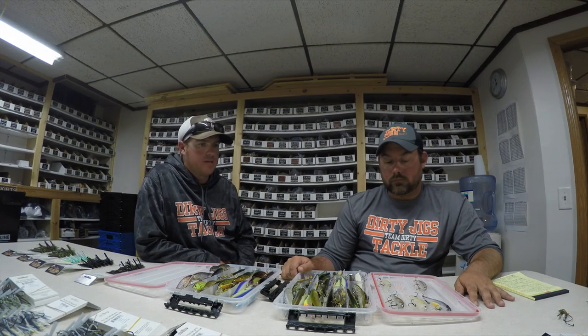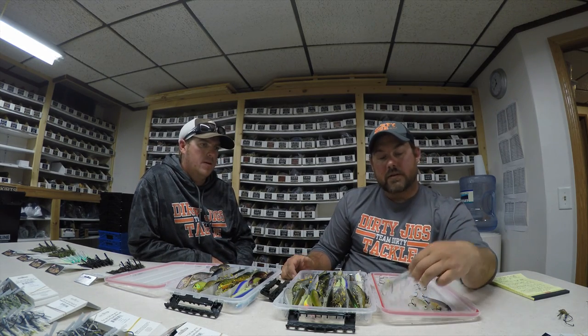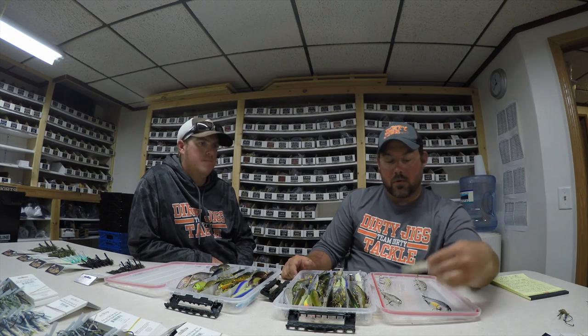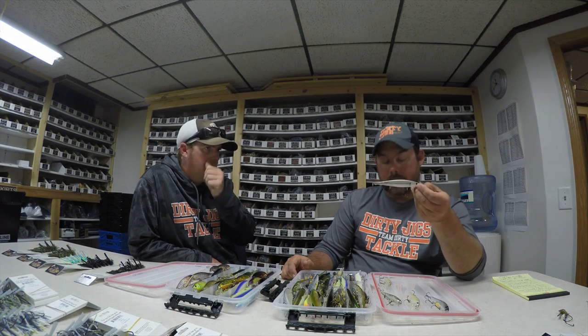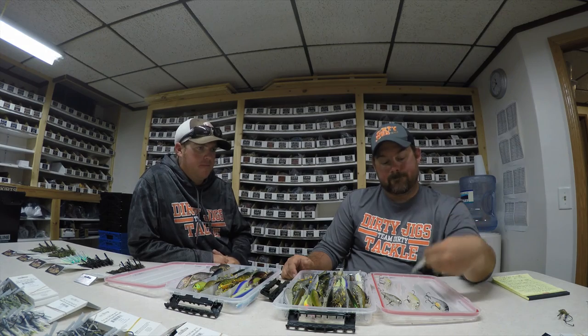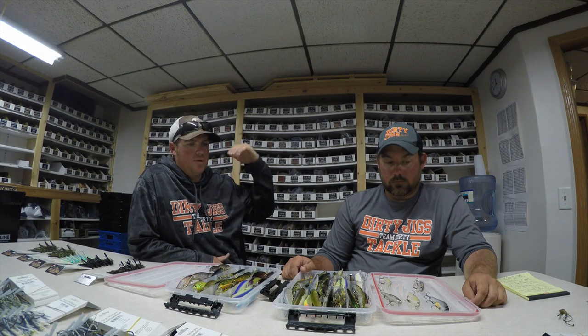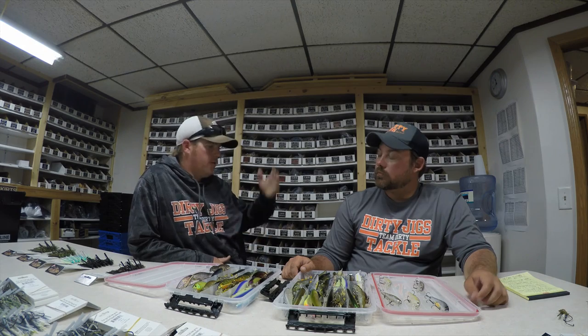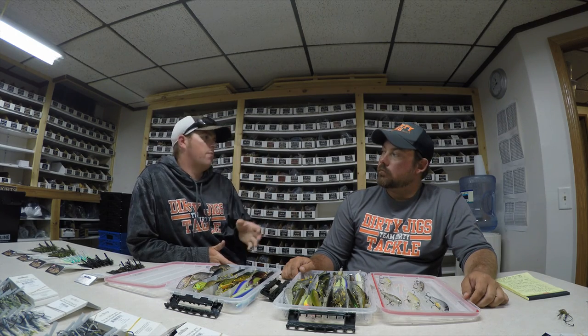Why don't you just introduce those baits? This Stacy 90 version two, you got a Slender Pointer 97, Pointer 100 — probably one of the most popular ones you see — Vision 110, and Flash Pointer SP. Now, all jerk baits, all very similar, but when you were fishing them, you're going from one jerk bait to the next but you're not treating them all the same. Each individual bait or each style of bait — at least from what I could see — you had a very different way of working them.